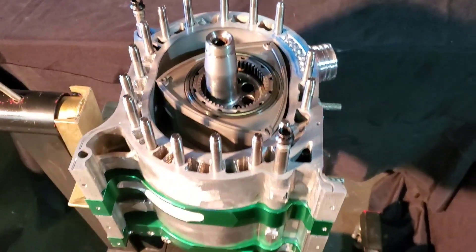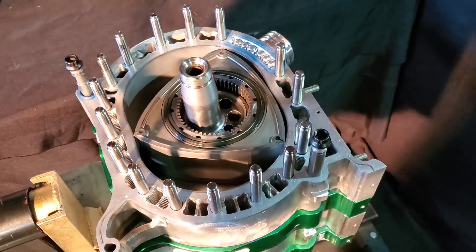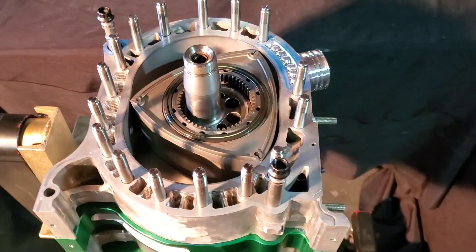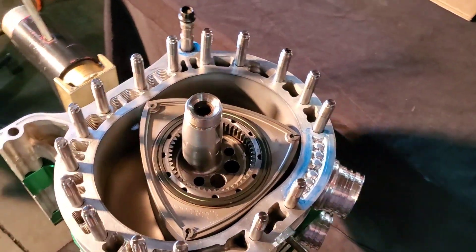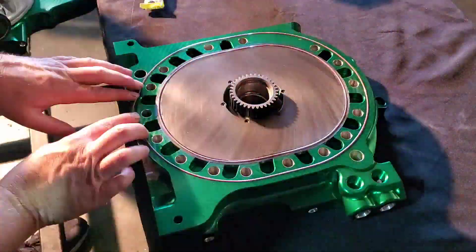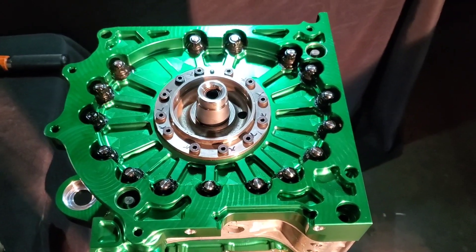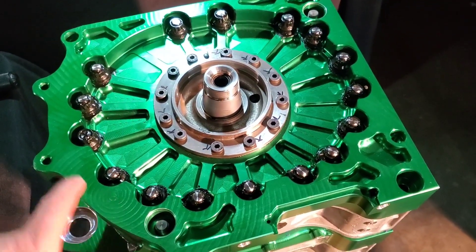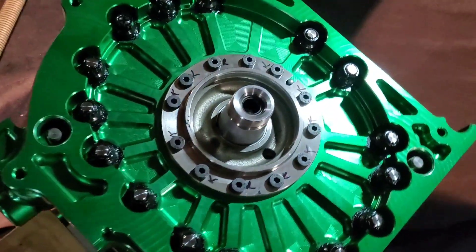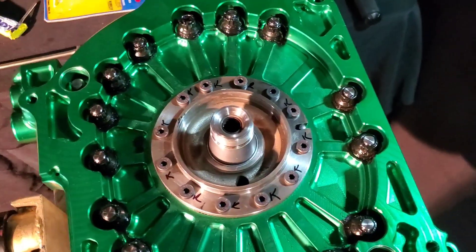With all titanium studs in and torqued down, a little assembly lube is applied and the Teflon encapsulated O-rings are dropped into the rear housing with a bit of Hylamar, and the rear plate is dropped on. After some work, the back end of the beautiful billet block is sealed up and torqued down, with torque markings confirming all hardware is secure.